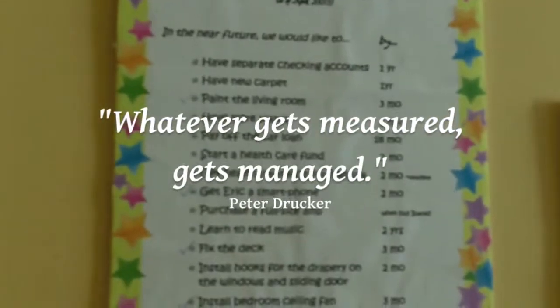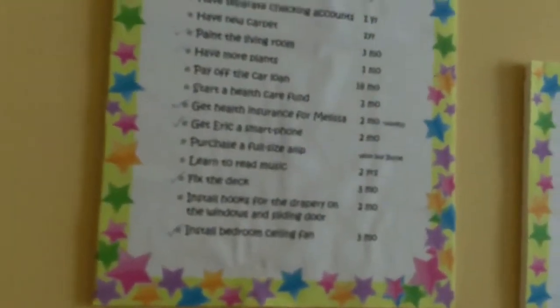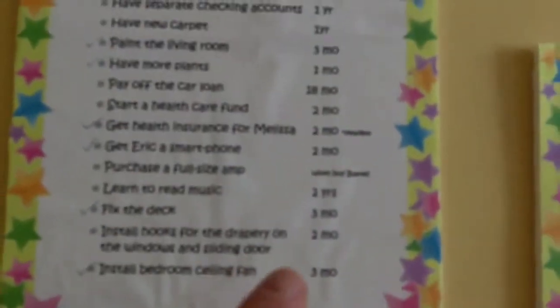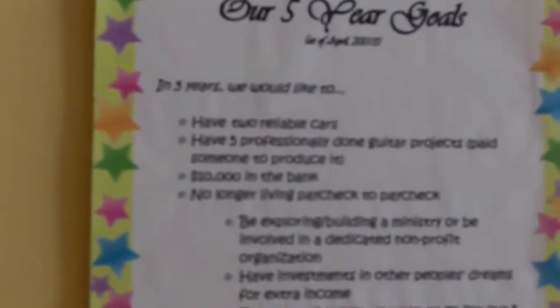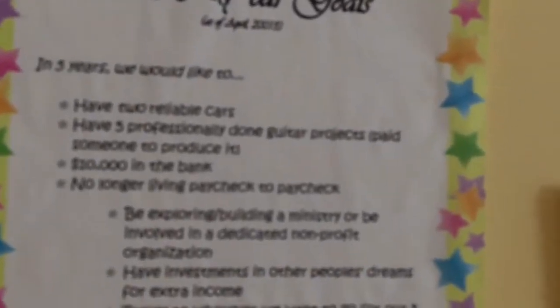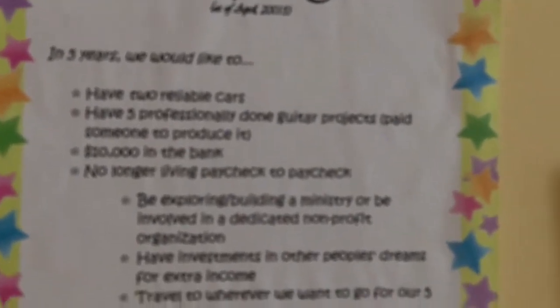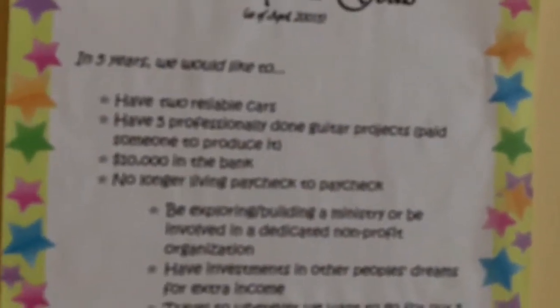Things like pay off car loans, get health insurance, get a smartphone — which is already done. Some of these are checked off, some aren't. We have a timeline here as well. We have five-year goals — like having five professional guitar products released, meaning I have a team of paid people, like my virtual assistants. Right now I have a graphic designer and a tablature creator. I just lost my video editor, but those five products are a priority.